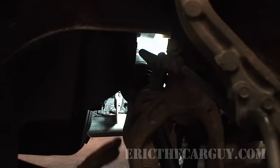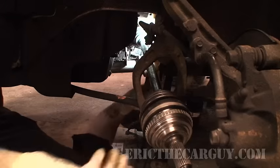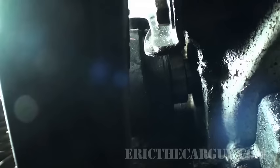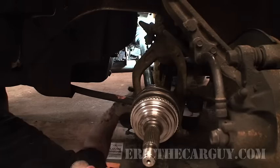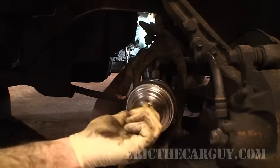Now comes the fun part. Slide the axle up — be very careful not to damage that seal. Twist it back and forth a little bit and then just take the axle and push it in. If that doesn't happen, take a rubber hammer or something like that and tap on the outside to get it in. It should pretty much just go in flush and lock down. If you've got any space here, try again.